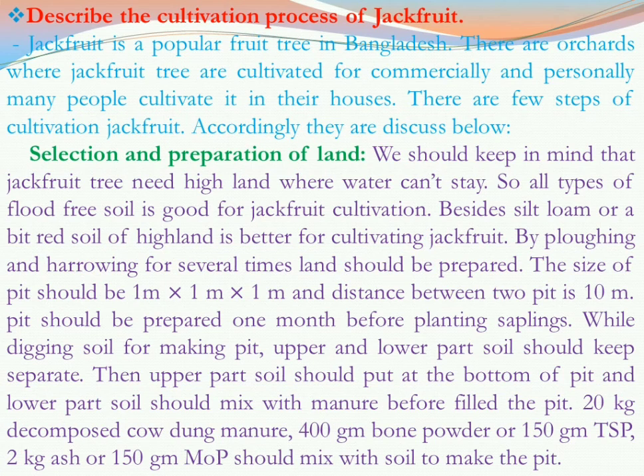We should keep in mind that jackfruit trees need high land where water cannot stagnate, as the jackfruit tree cannot tolerate waterlogging. That is why we have to select flood-free high land. All types of flood-free soil are good for jackfruit cultivation. Besides, silt loam or red soil of highland is better for cultivating jackfruit, as jackfruit grows well in red highland soil.